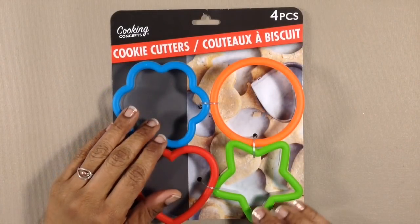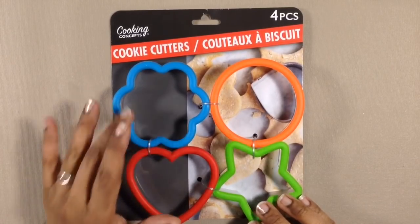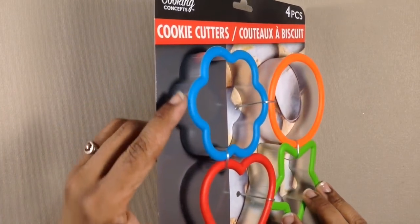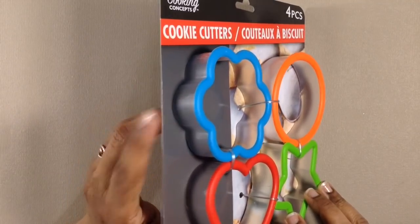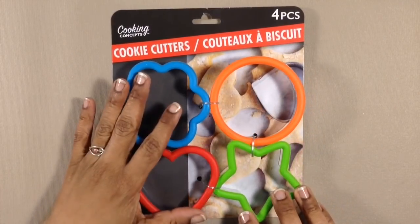Hey everyone, it's Miriam with a Y from Miriam's Nature. I went to a different Dollar Tree this week and found these potentially fun cookie cutters. I strongly suspect that they're polypropylene, which means they could be resin friendly, and if they are, they will easily release if I use them as a mold.